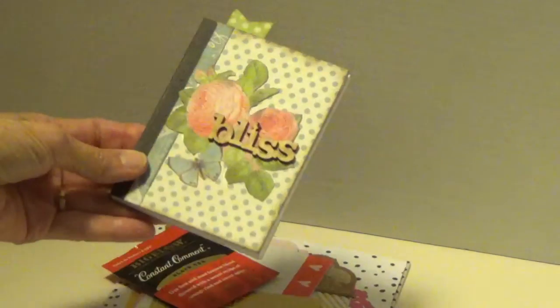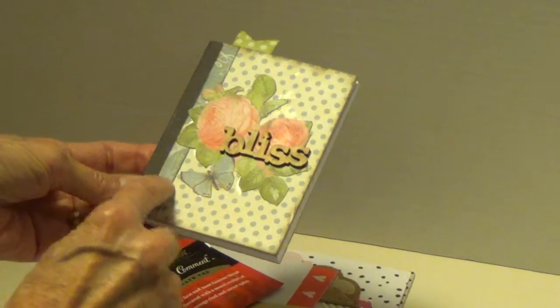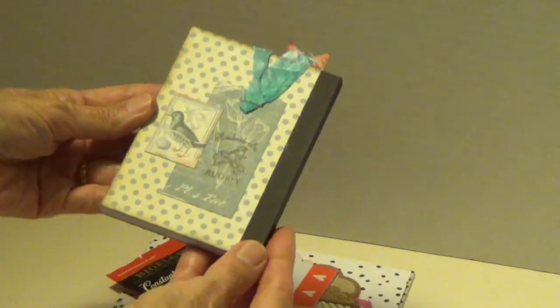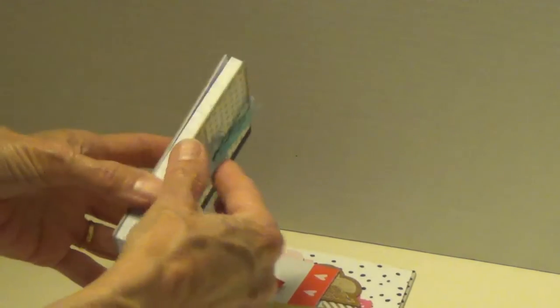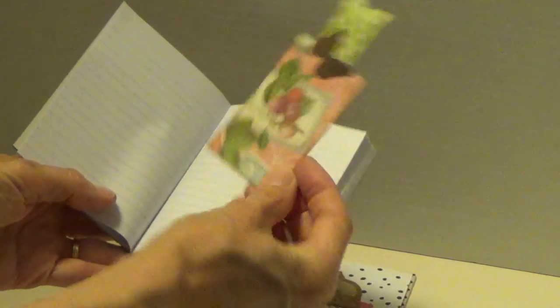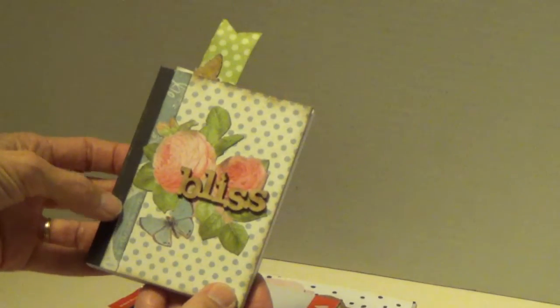She's done the paper and the butterfly, and she's got a little border here. Oh, she also did the back — a little tag and a bird stamp. How cute! And a bookmark — how cute is that? Oh, Audrey, that's adorable.